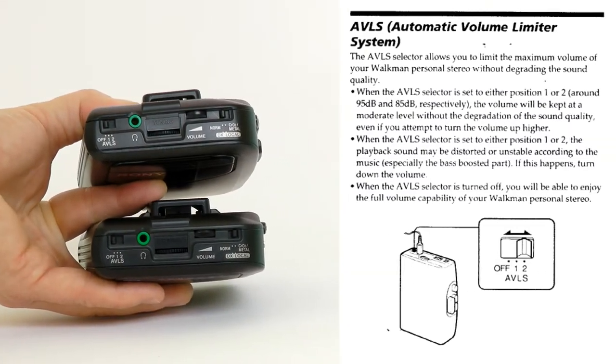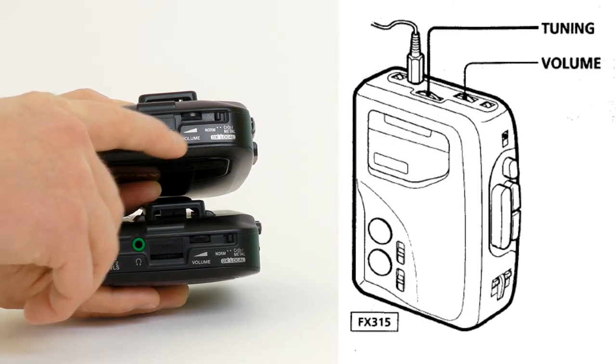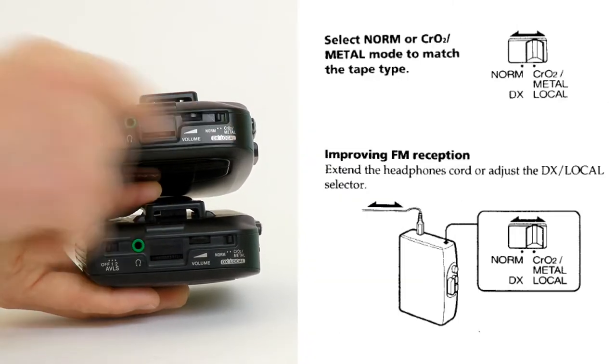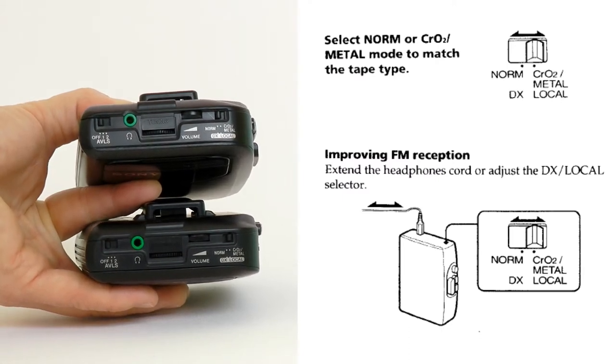Top sides are identical, with automatic volume limiting system, headphone jack, radio tuning dial, volume dial, and tape type switch, which also serves as DX local switch in the radio mode.